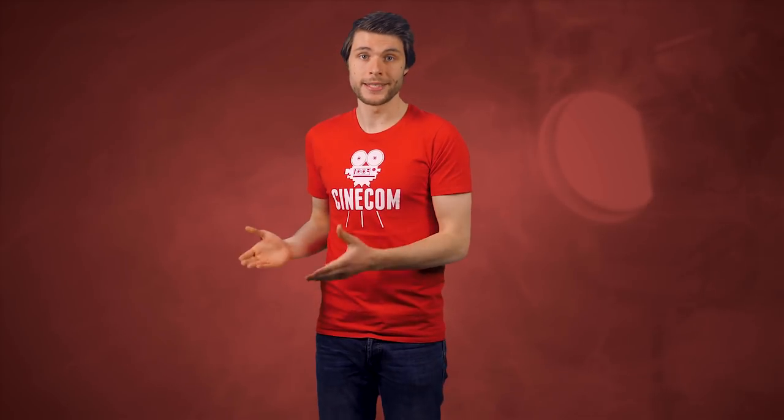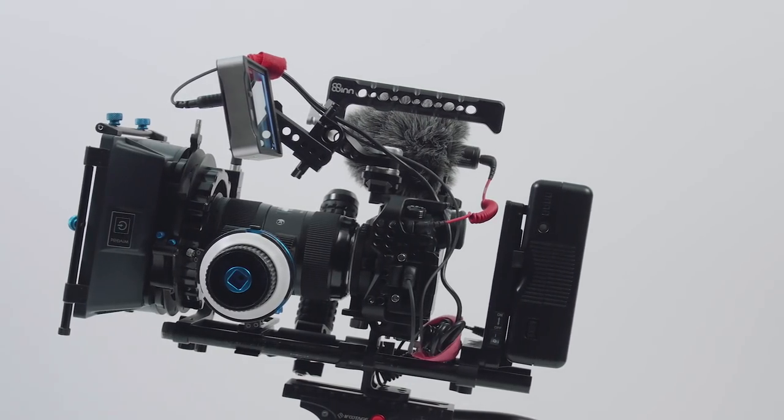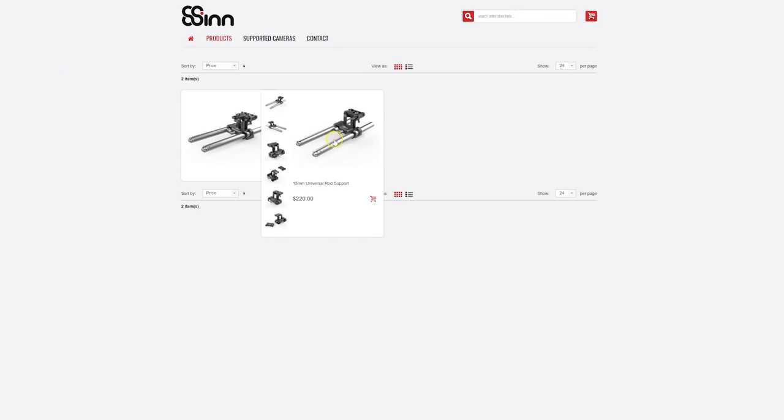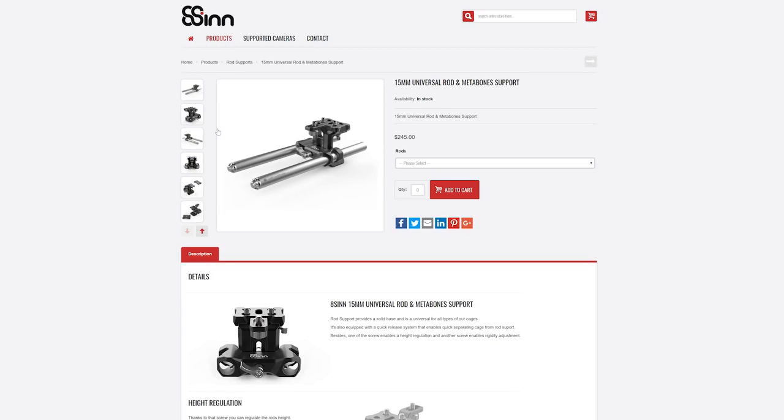Since I wanted to attach more accessories to the rig, I needed a rod support. I find this very important for various reasons — you can expand the rig for different projects, and it also protects the lens a bit. Since 8Sinn had their own rod system, I decided to go with that, hoping everything would fit together a lot better.